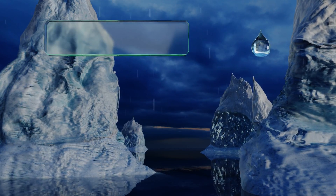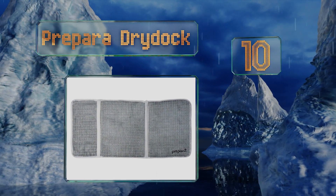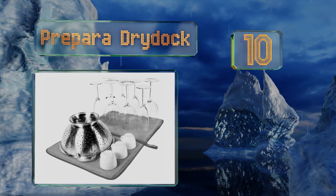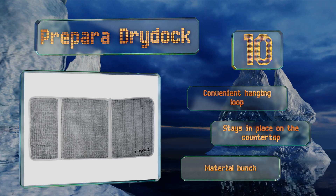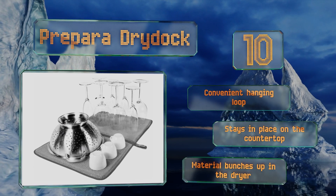Starting off our list at number 10, the Preparer Dry Dock features an expandable design that provides enough space for your pots, pans, baby items, flatware, and dishes. It even has a special section designated for stemware, but it seems to take a while to air dry completely. It's equipped with a convenient hanging loop and stays in place on the countertop.